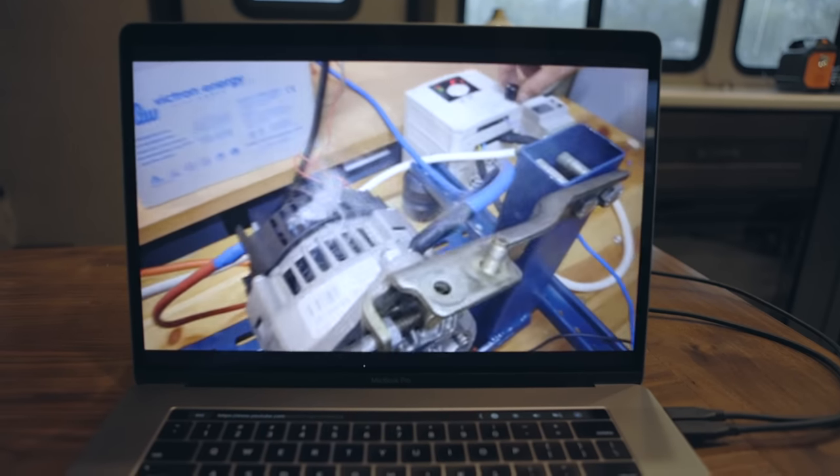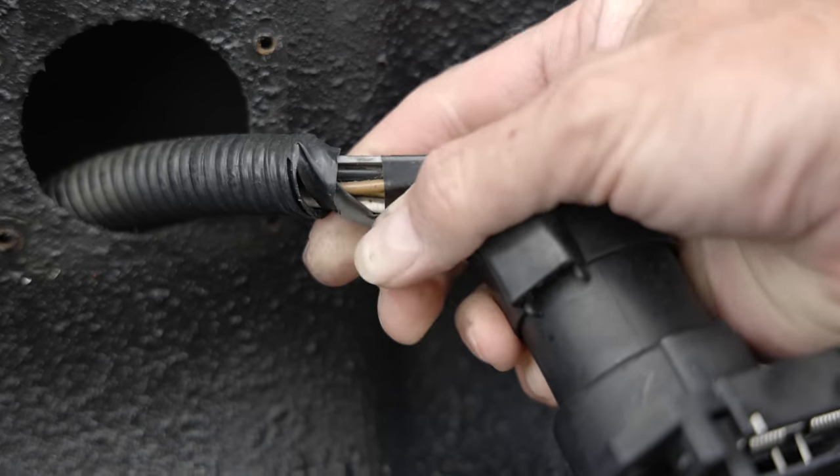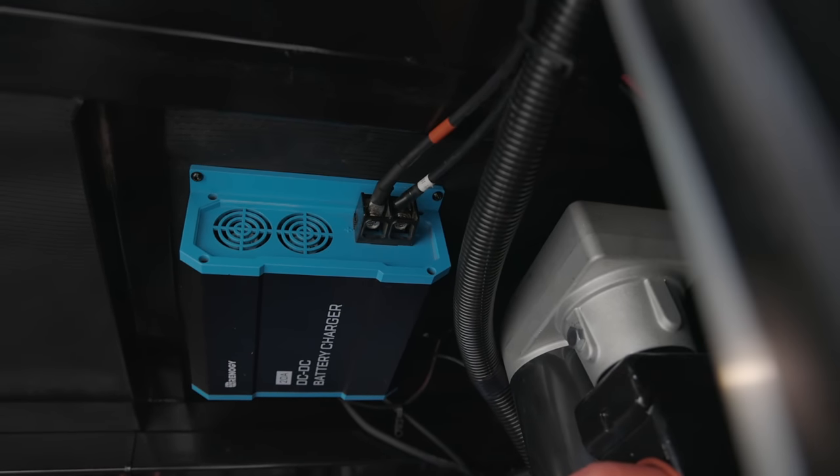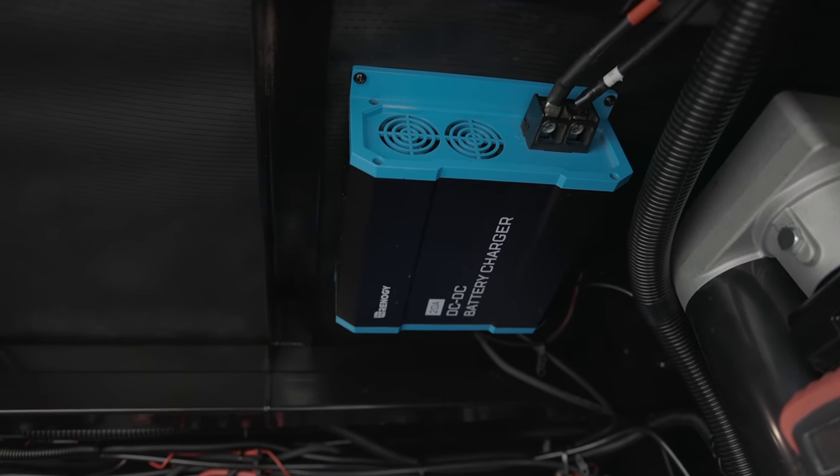Victron did a video demonstrating how having lithium batteries without something to protect your alternator can actually fry it. This is especially important for Class A and Class B RVs, because the alternator is often closer to the batteries — and with a larger wire, it really can fry your alternator. We didn't have that problem with our truck because of the distance and the small gauge wire adding resistance that offsets the low internal resistance of the lithium battery. But if you have a drivable RV where everything is closer together, or you want more control over charging your batteries while driving, this is definitely the way to do it safely and properly.